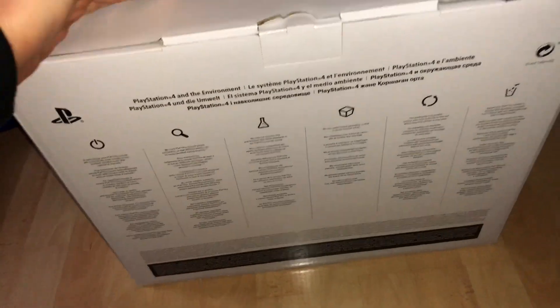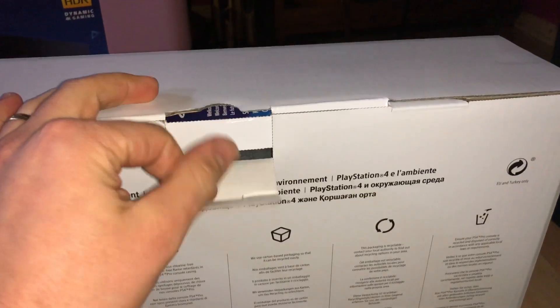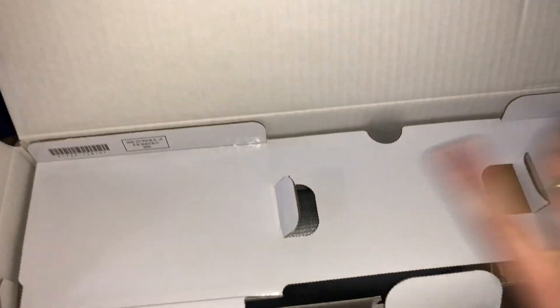Open the box and have a look at what's inside. The packages are in blue paper and inside there is a box with some information on top. Now opening this box with some instruction manuals, some warranty specs and so on.